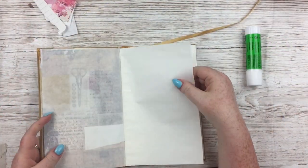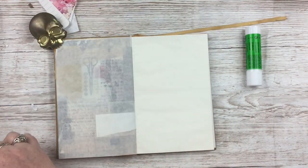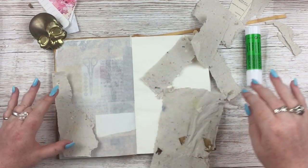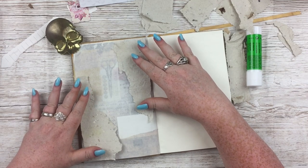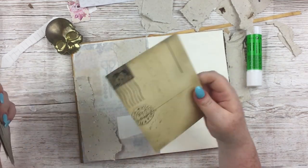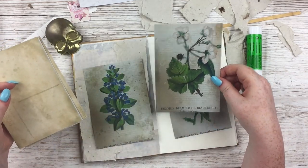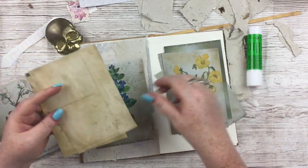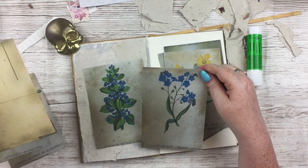Moving on to my Onion Skin journal. I'm going to do a page with the handmade paper — I just can't stop using it. The journal spread itself is about the process of how I make the paper, so obviously I need to include it in the spread. I'm also going to include one of my wildflower postcards because I really like them — just going through them here to choose which one would go best.